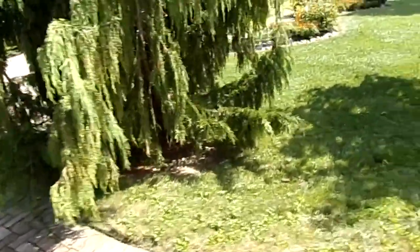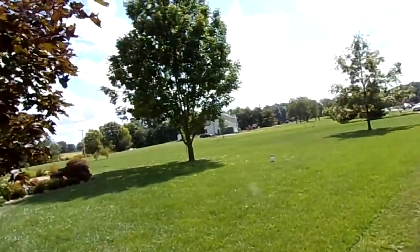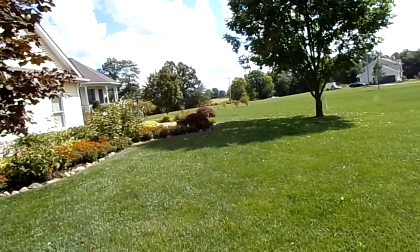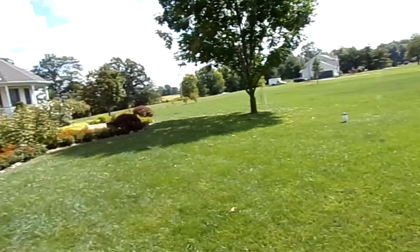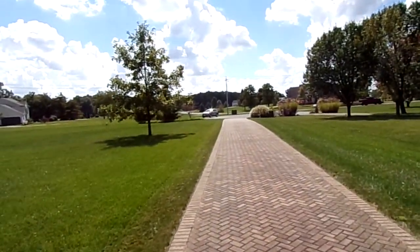I trim around this tree, trim around the well cap, the ash tree. I trim around the septic, the holding tank and the distribution tank. You just get close, that's fine. And then I trim down in the front of the house.